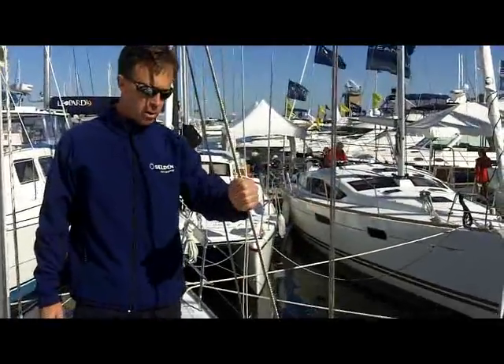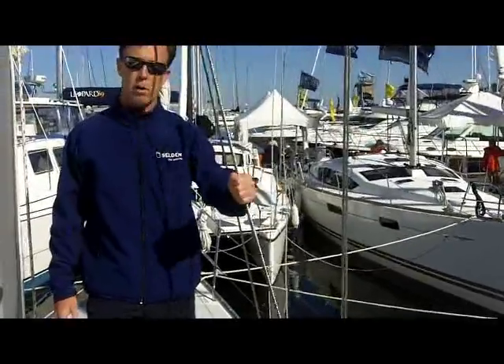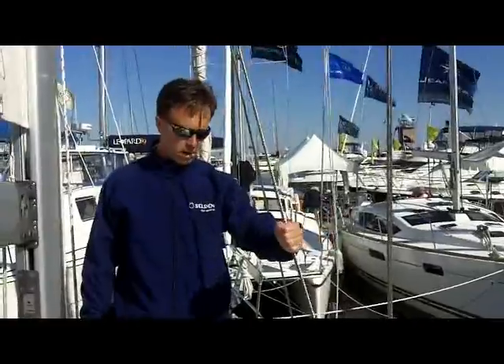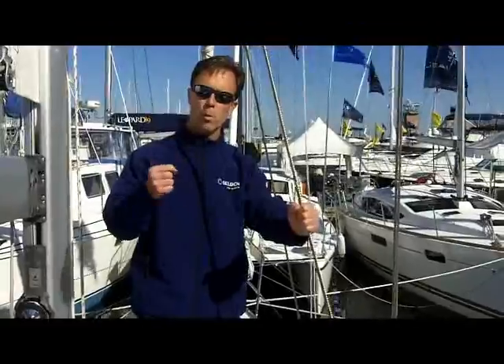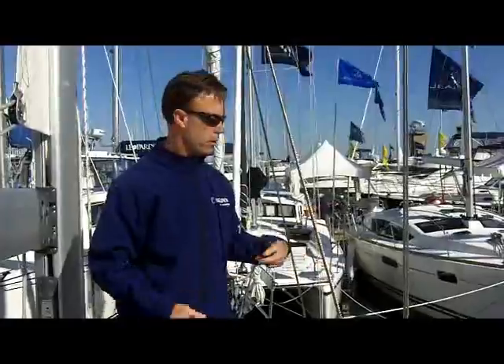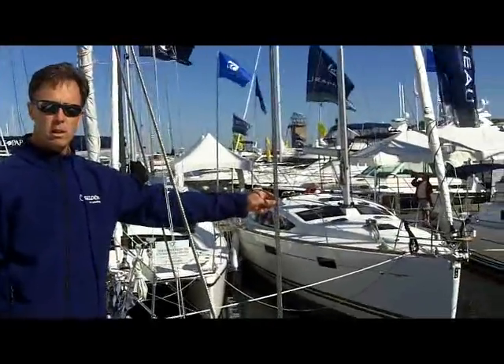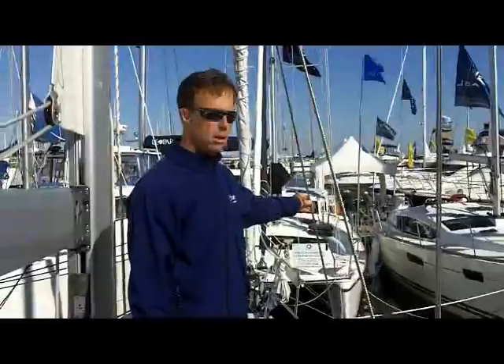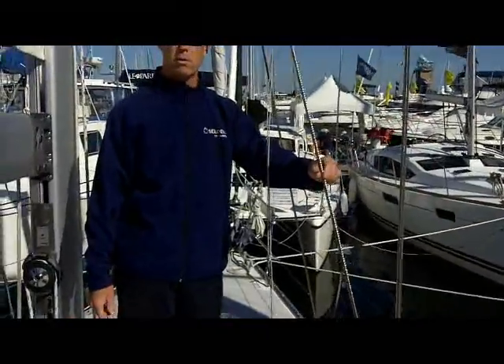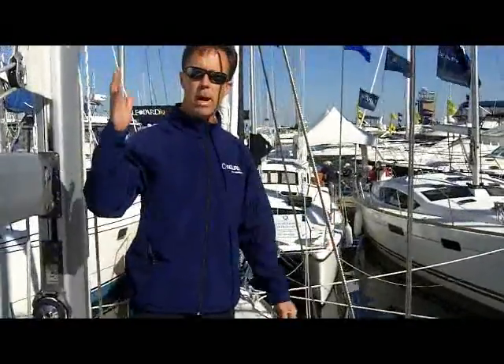The final one we tighten is the aft lower, and here's a good example of a shroud that's way too loose. What this aft lower does is it's kind of a check stay — if you're pounding through big waves, it keeps the mast from having too much momentum and pounding forward, pumping back and forth. If we were to talk about which shroud is the tautest, it's always the cap shroud. The second tightest is the forward lower. The third tightest is the intermediate. And the least tight — though this one is still too loose — is the aft lower.